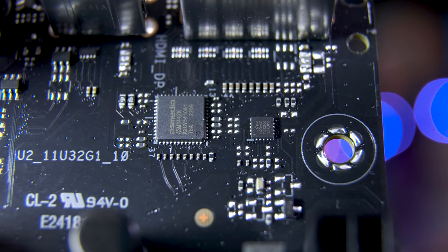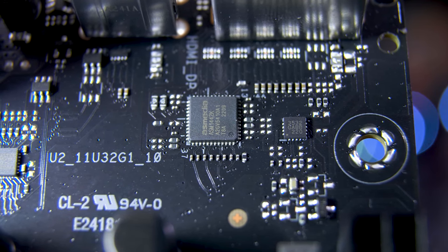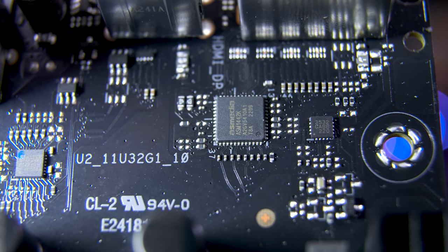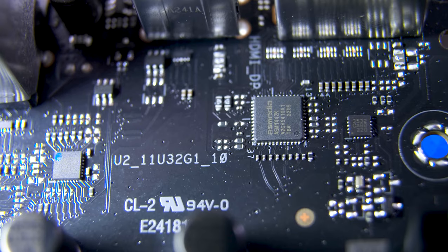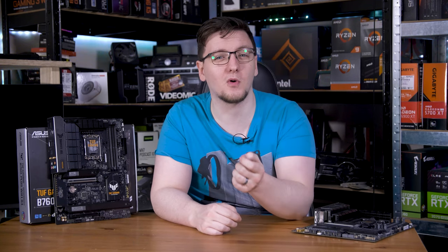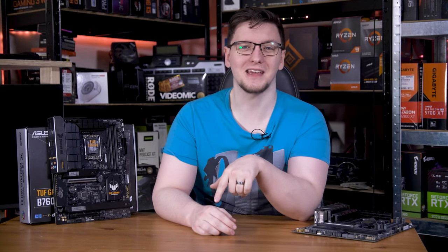If your motherboard has video outputs, you might find an HDMI level shifter chip. Basically, the integrated GPU in your CPU produces a frame, then the level shifter bumps up the signal to be compliant with the HDMI standard, and it gets sent out via the port. This particular chip was originally released in 2009 but has since been updated to support HDMI 1.4, full 24-bit color, and even has pins to control input jitter elimination features.